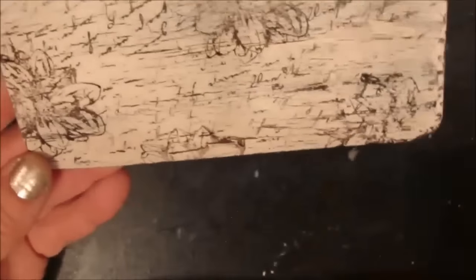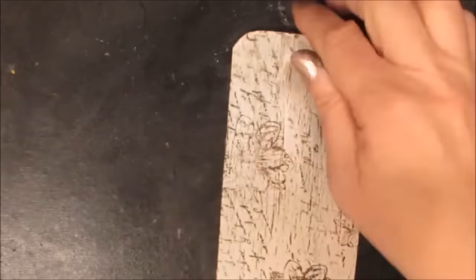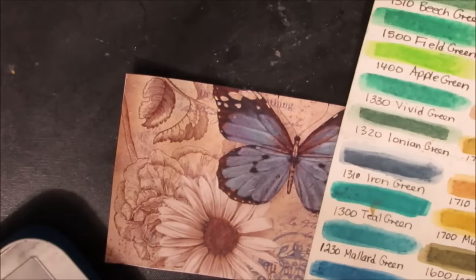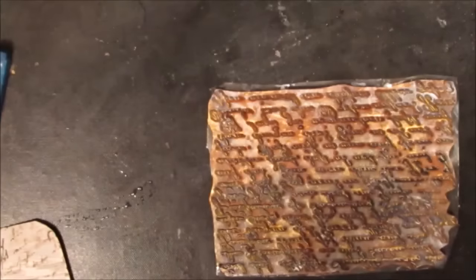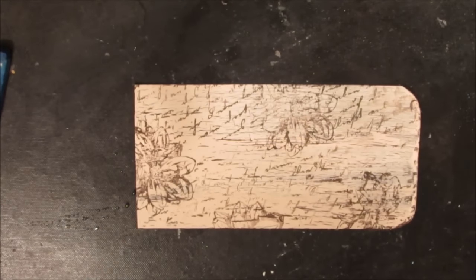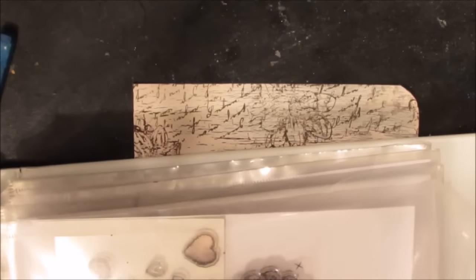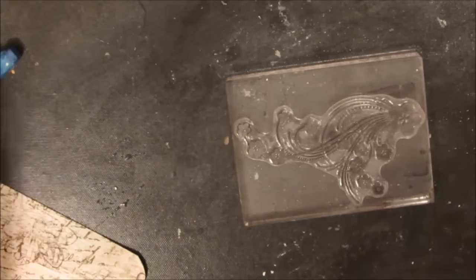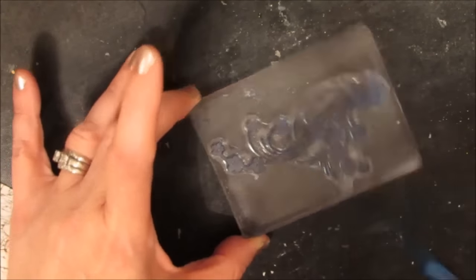I got the idea for this composition — the background and the colors — from a printable that you'll see later. Now I'm getting my inktense blocks out; I want to get that same color as the butterfly I'm going to be cutting out. I'm cleaning the inktense off my stamps and looking for a curly cue stamp.